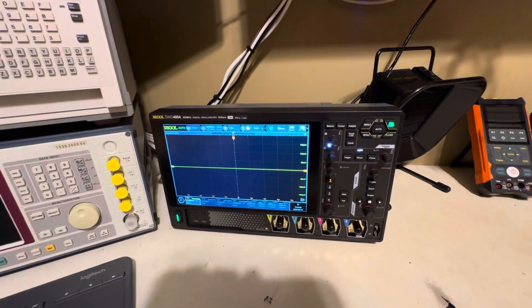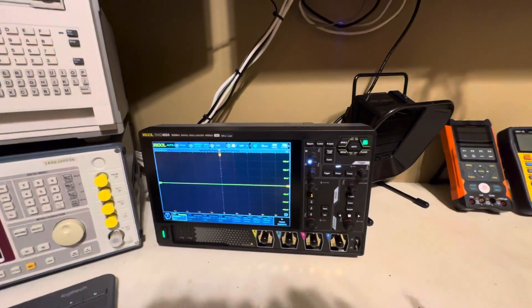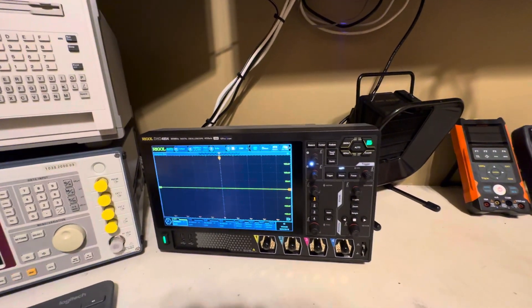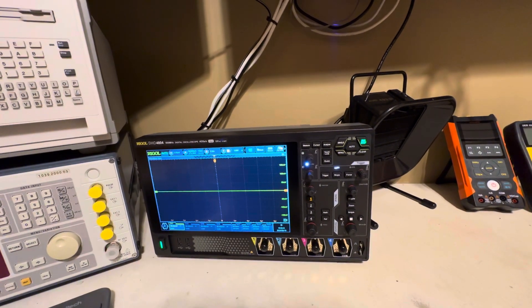Here's one of my logic analyzers, and I also have the USB one, plus another mainframe unit sitting in the back. So I really didn't need that. And of course I have very good arbitrary waveform generating equipment already. I just wanted to get a very good performing oscilloscope.